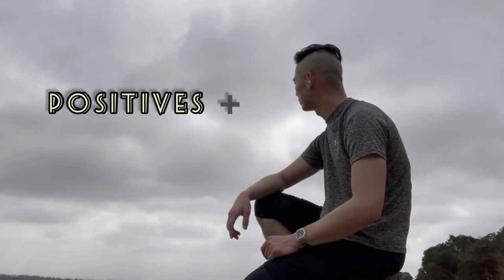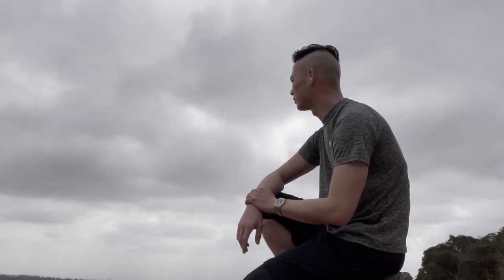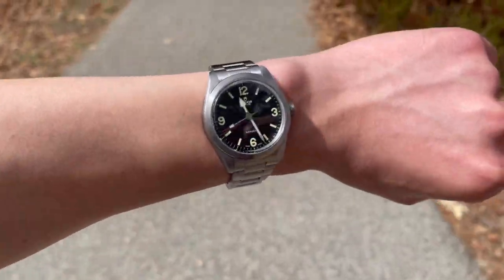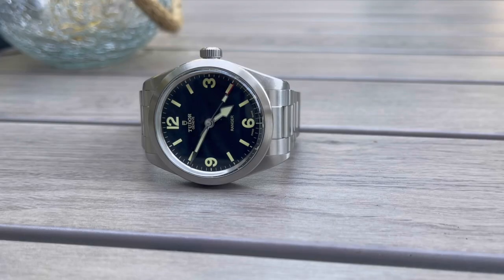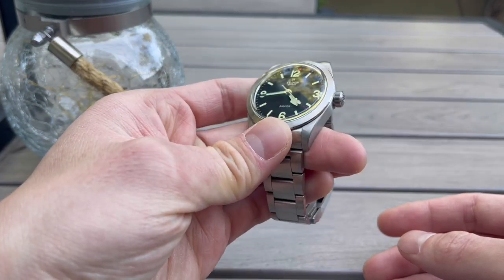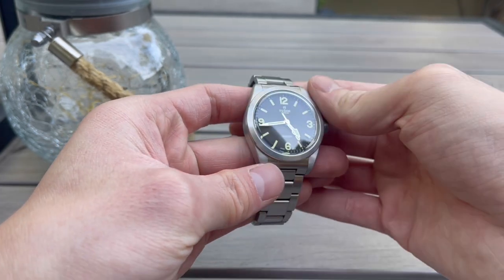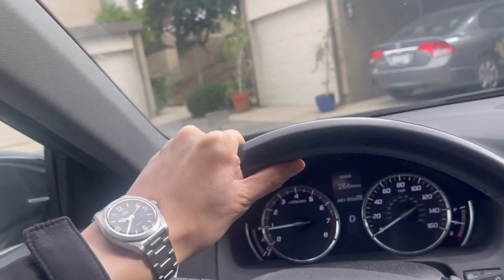My biggest likes about this watch are the sizing, dimensions, and design. Tudor really knocks it out of the park on wearability and comfort, especially with the T-Fit adjustment. The dial is very well executed — great simplicity with the classic 12, 3, 6, and 9. Another huge perk is the value: this watch on bracelet retails for about $3,000 with an in-house caliber — the same as in the Black Bay 58. It's considered the entry-level Tudor sports watch, but it really packs a mean punch, especially compared to the ETA Black Bay 36 at $2,500. The $500 premium to step up to the Ranger is definitely worth it.